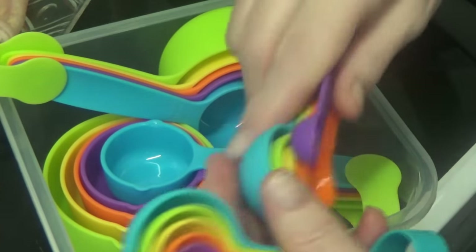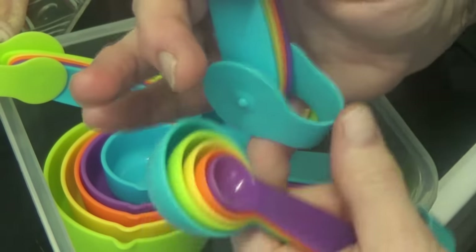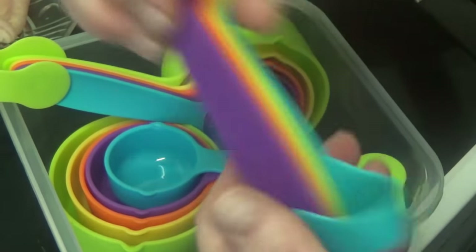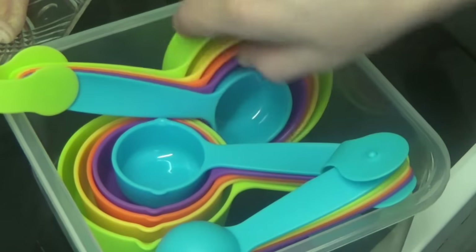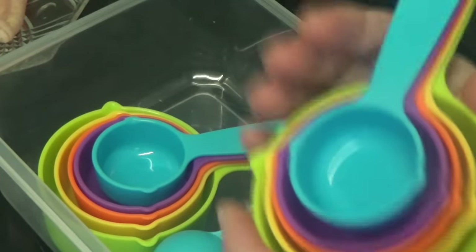So that's two sets of spoons. They are connected together with a connector but I'll be taking that off when I use them. So that's the other set of spoons as well.